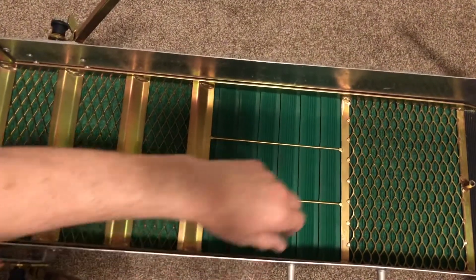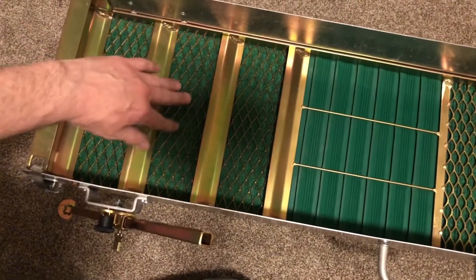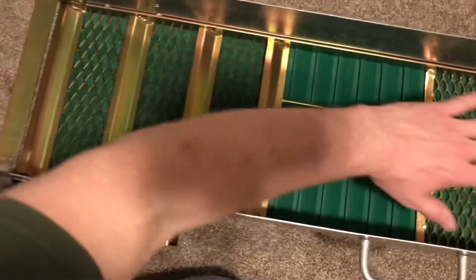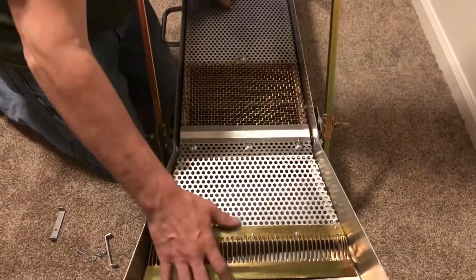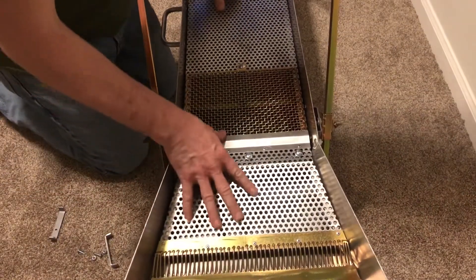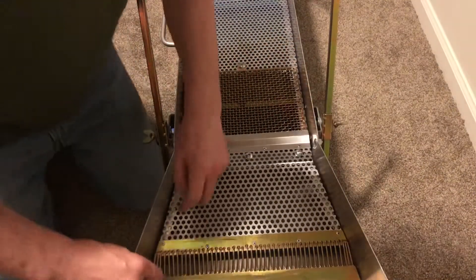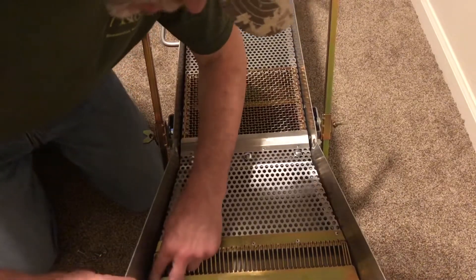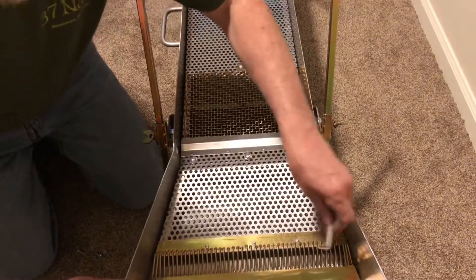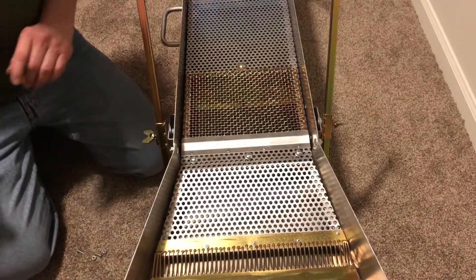I've got the sluice box put together with the matted carpeting, the miracle mat, expanded metal over them, and then the riffles over the whole thing. I'll show you how the screen sets over the top. We're just going to set this right down in there and slide it back. These two brackets go in here at a diagonal angle, long side down towards the bottom, to hold the front edge of the screen in. I'll show you how I'm going to mark those and drill them out.